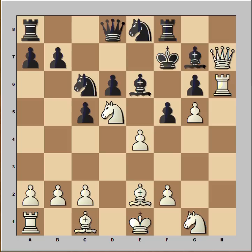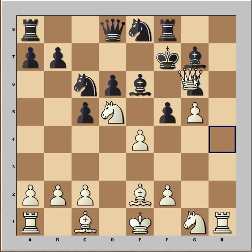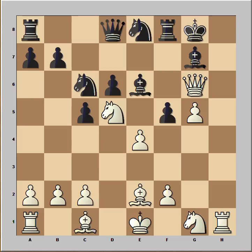Another option was rook to h6, also a good move. But white played the most brilliant move — he captured the pawn on g6, sacrificing his queen. Of course, if the king goes to g8, then check and checkmate.